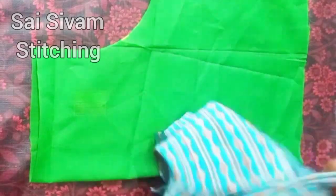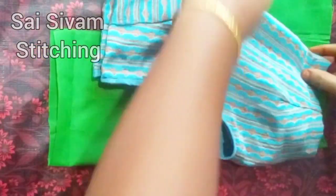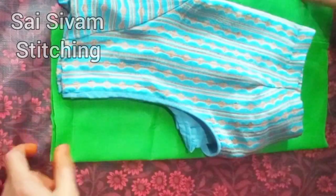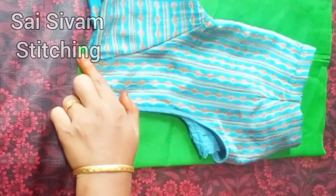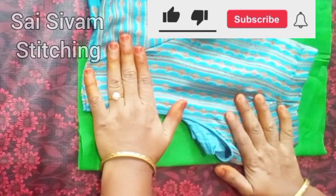Make the yellow blouse line with a back side piece. Make the joint with 4 inches. Make the sleeve on the side.